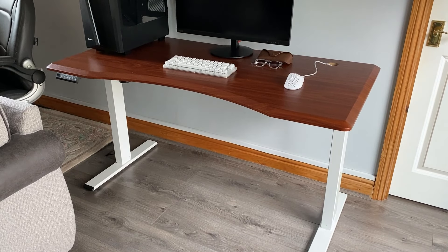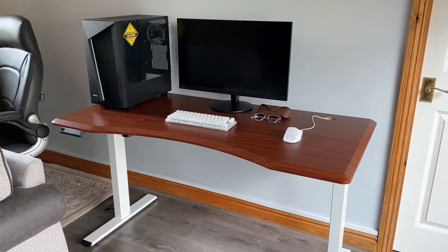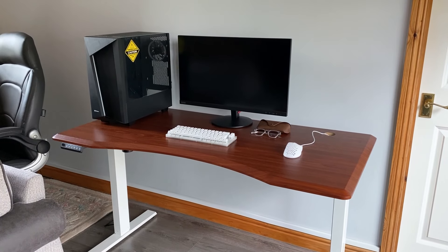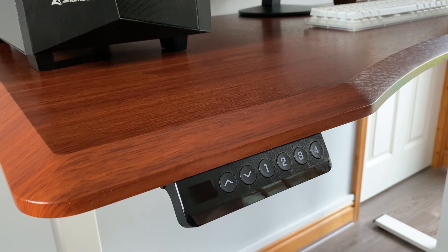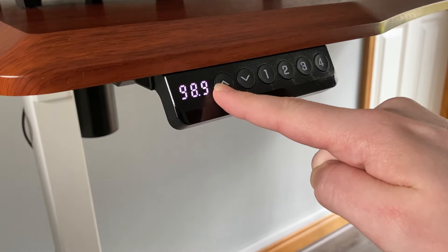Just imagine, for example, that your PC power cable isn't long enough when you raise your desk and it gets pulled off the side — not ideal at all. In addition to this, as with prolonged sitting, standing for a long period of time is also not good, so finding a balance is the ideal scenario.